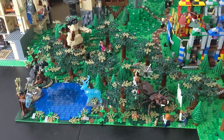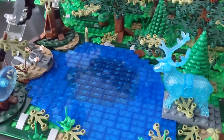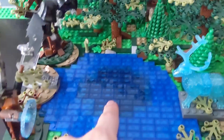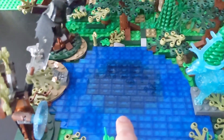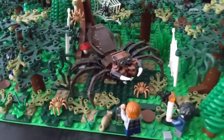This is my new forbidden forest — it includes the lake, Aragog's lair, and Umbridge's encounter. This is the lake where Sirius gets attacked by the Dementors and Harry shows off his Patronus. I added black plates beneath the one-by-two trans-blue tiles, which are surrounded by dark blue square plates and grey plates, to give the illusion of depth.